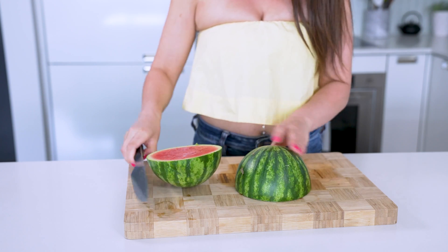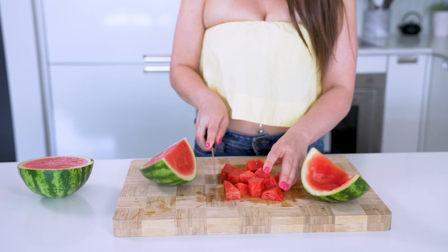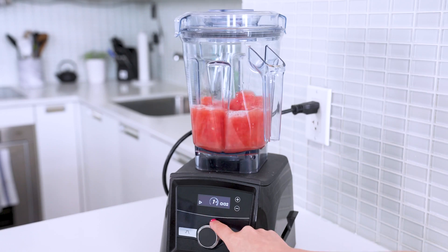This is probably the most labor intensive drink out of all the ones I'm showing you how to make today, but it's totally worth the effort. You're going to take half of a small seedless watermelon and then cut it in half again. Cut one half into cubes, then add to a blender with one cup of water. Now juice two lemons and add that to the blender as well. Blend until smooth.